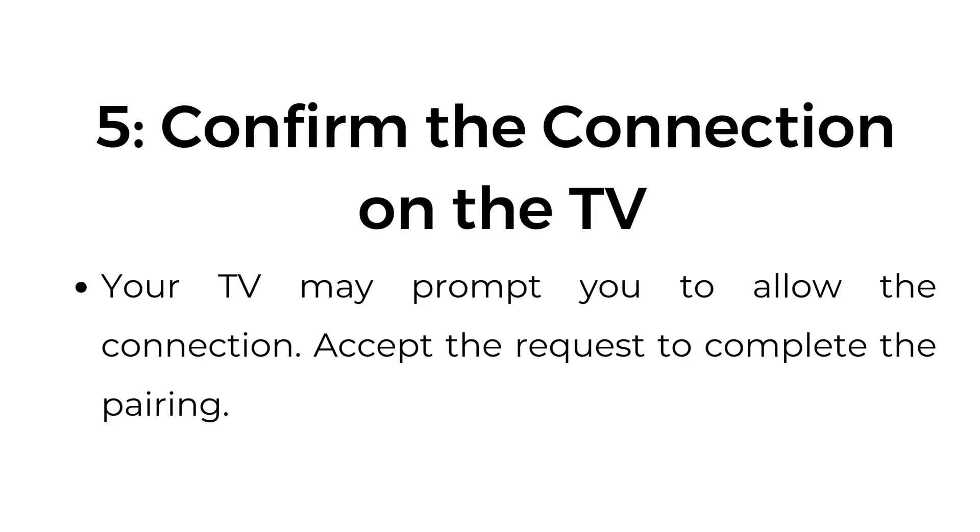Step number five: confirm the connection on the TV. Your TV may prompt you to allow the connection. Accept the request to complete the pairing.